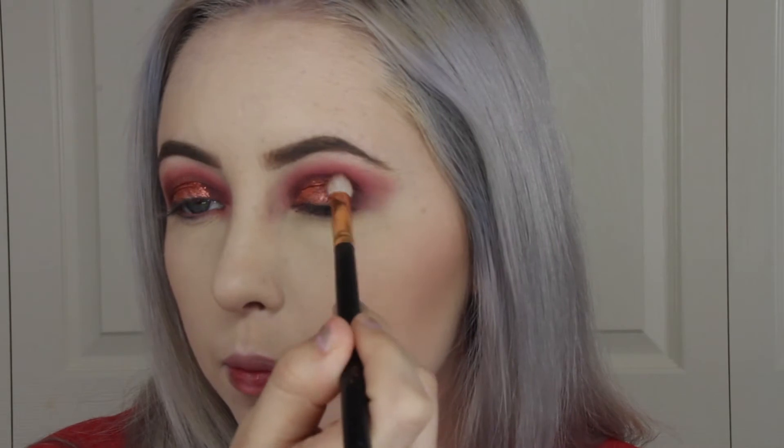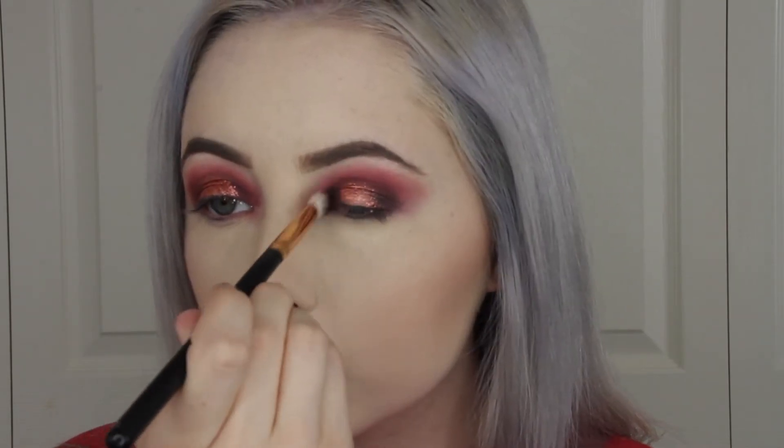Now I'm picking up this black shade called Black Truffle and I'm putting that on the outer and inner corner of my eyes.